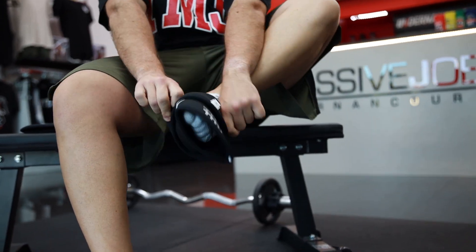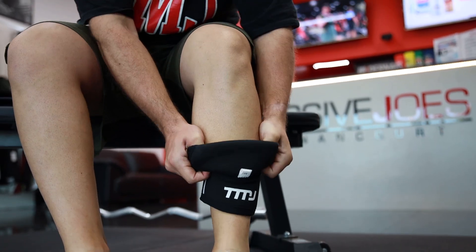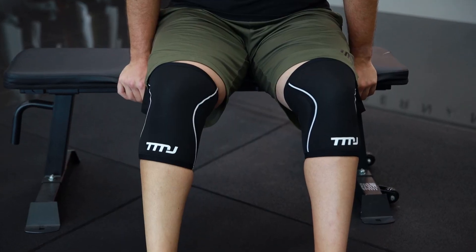Fold them over themselves and pull them up your calf to just below your knee. You then want to unravel the knee sleeve over your knee and up your upper thigh. They're going to be nice and tight to provide the support you need for leg day.